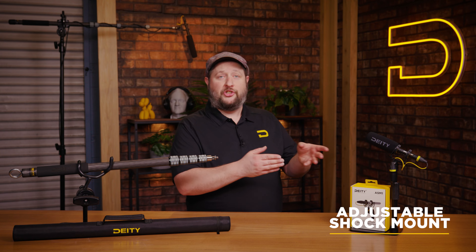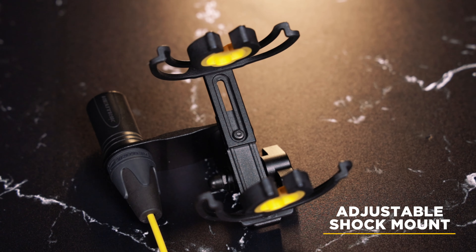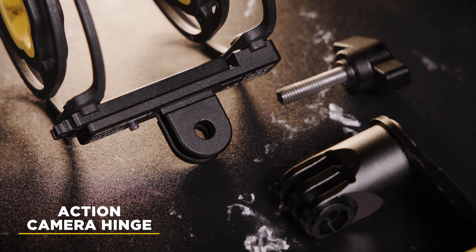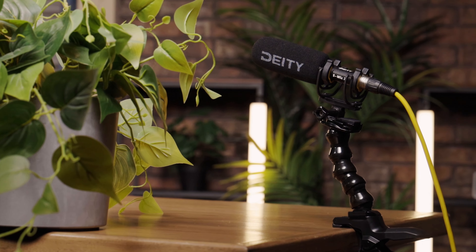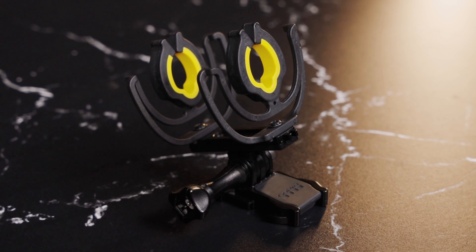The top part is adjustable — it can be adjusted to different lengths to accommodate different microphones, meaning you may only need to carry one shock mount into the field. The hinge of this design is also kind of different and unique for shock mounts: it's an action camera hinge, compatible with all GoPro mounts out there on the market. So if you want to put a microphone in a plant mic situation and you need a unique clamp, maybe GoPro accessories are the ones you should choose.